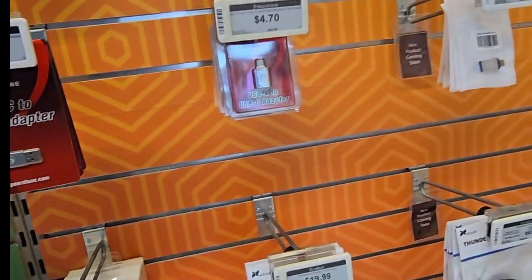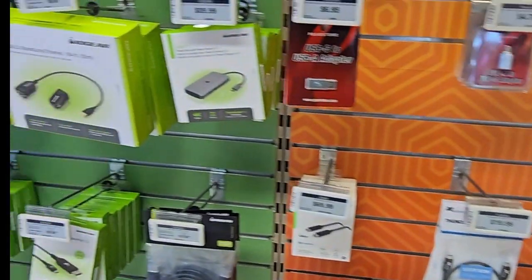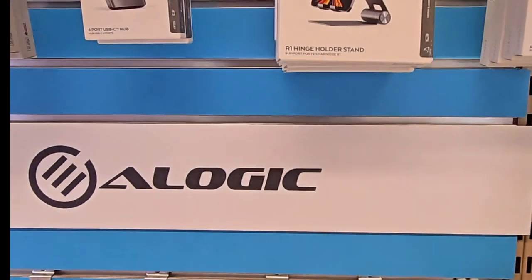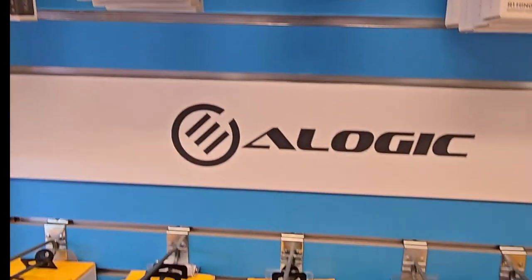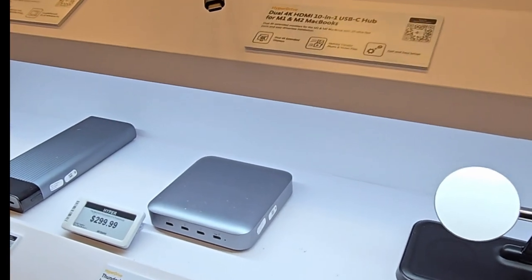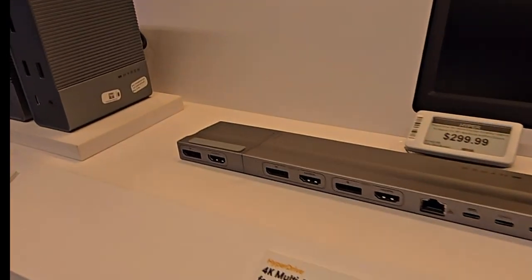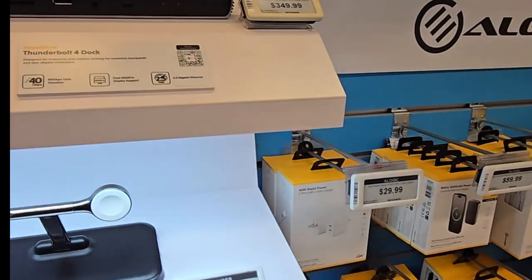I'm in need of a new power supply for my phone, to make sure I have a portable charger with me — just in case. Go to the hub. Actually, they have the docking station — Thunderbolt docking station. This runs for $300 or something on Amazon, so it's running the same price in here.